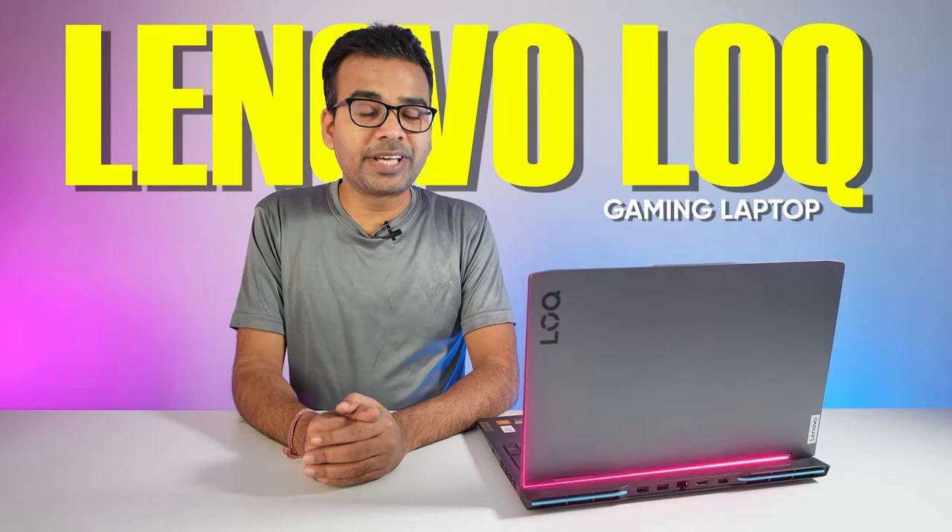This is the Lenovo LOQ gaming laptop, a really powerful gaming laptop from Lenovo. I will let you know everything about this laptop, so make sure to watch it till the end.